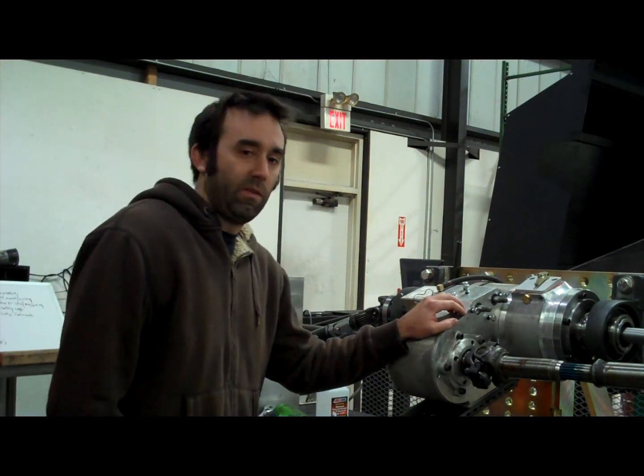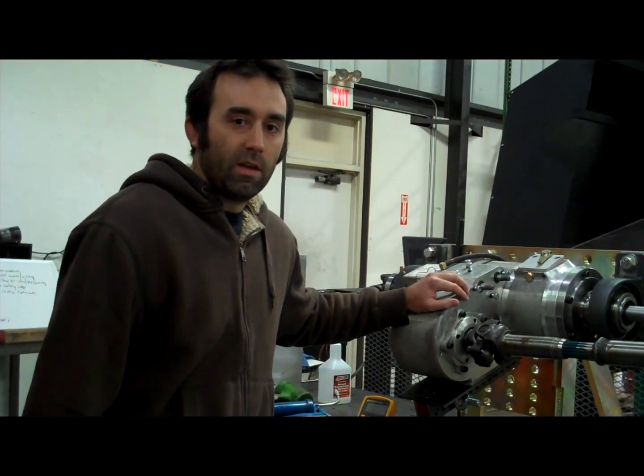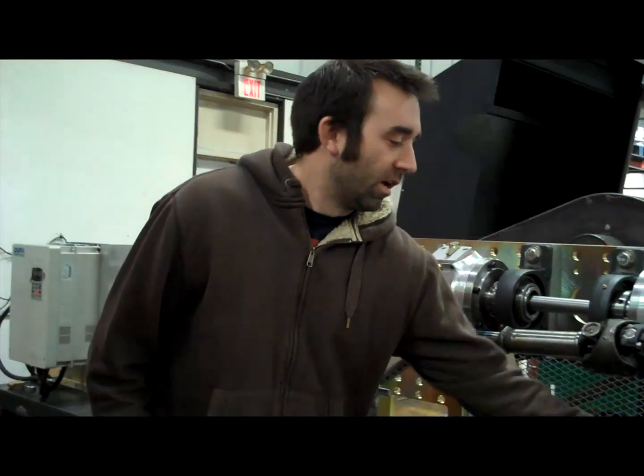The whole system is driven via an electric motor with a variable frequency drive, and torque is actuated into the system via a turnbuckle.